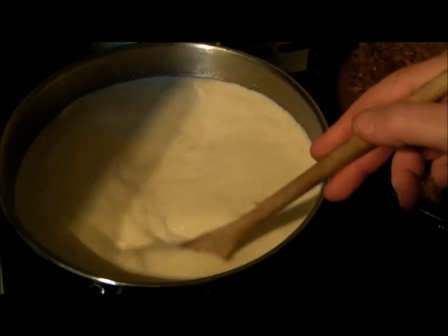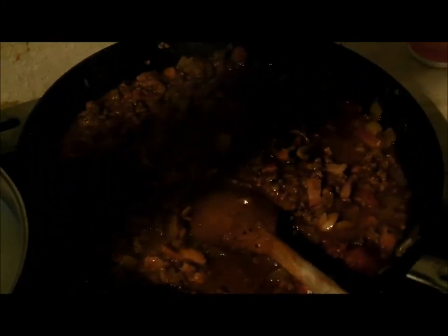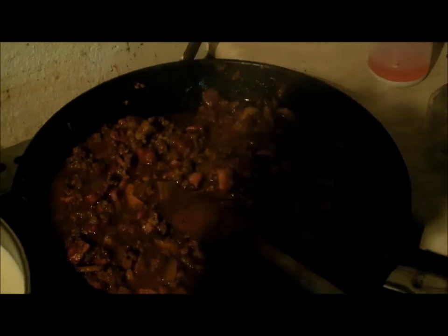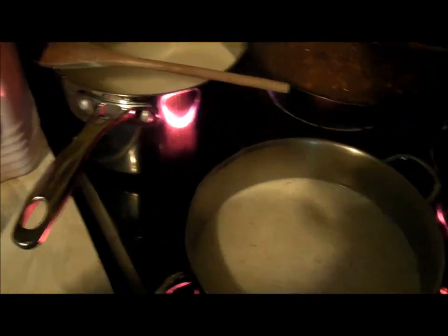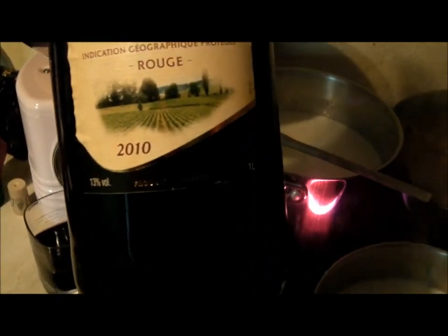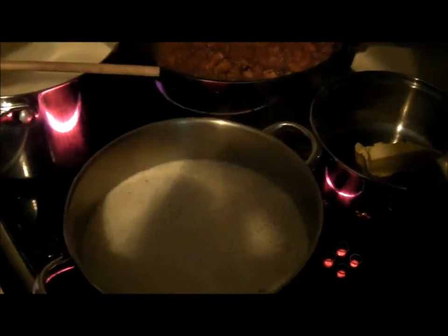Nutmeg lasts for ages on the shelf, it's a good thing to have. Right, back to more important things - stop picking at the food! He picks all the time and then can never eat all his dinner because he's too full from picking. Right, we've changed to a bigger saucepan because we want more. Now it's béchamel sauce time.